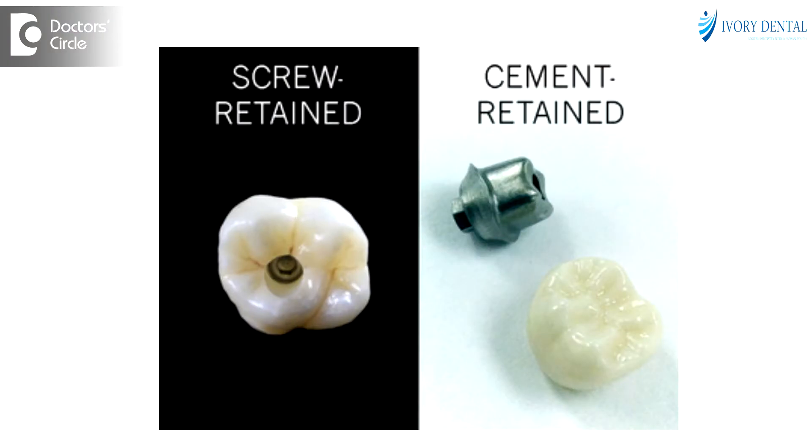Cement Retained Implant Crowns are the crowns which are cemented onto the abutment, which is the third part of the implant restoration. These are given in the aesthetic zones like the front teeth, whenever the access hole is not preferable in the aesthetic region.